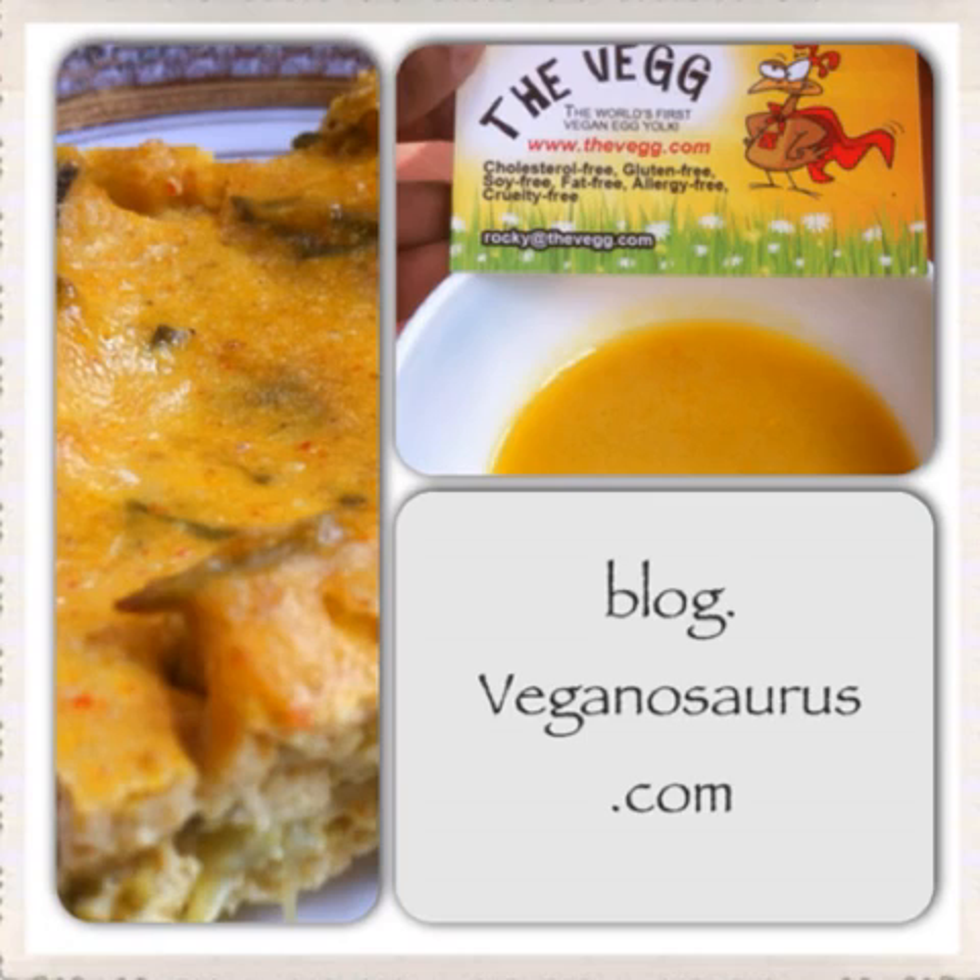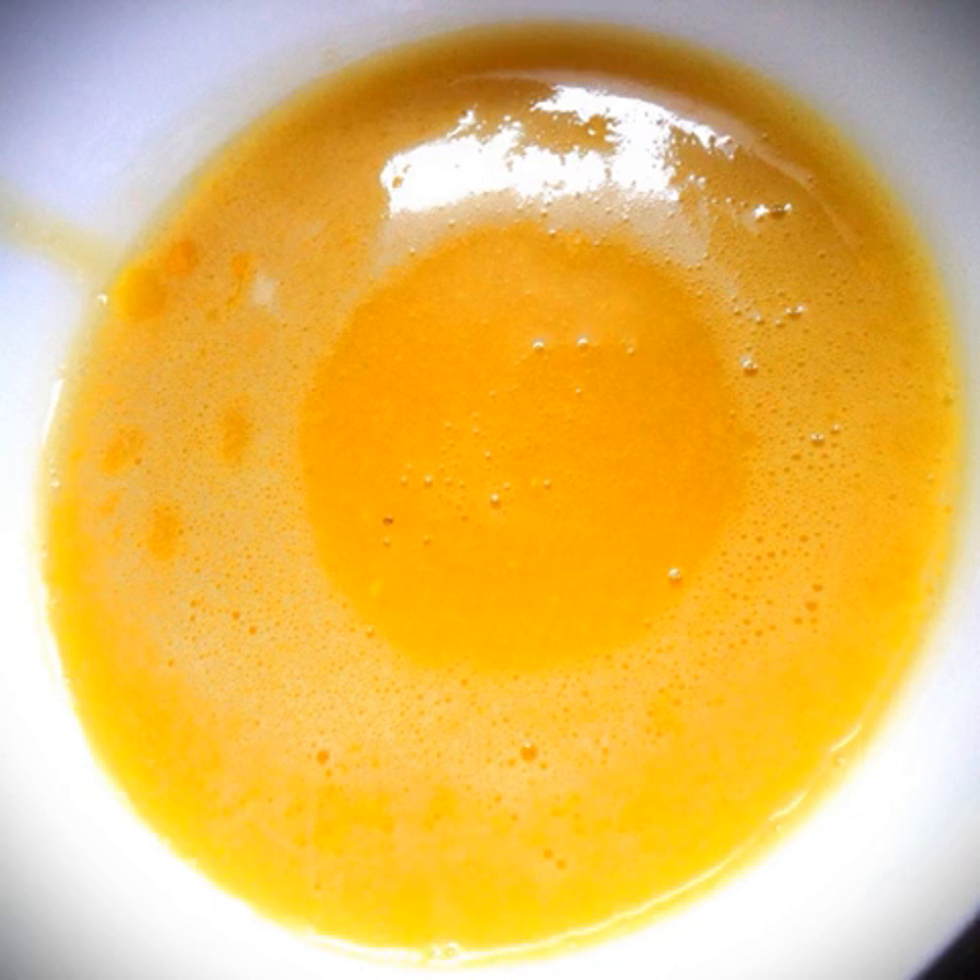Making vegan masala quiche with the veg. Blend two teaspoons of the veg powder with half a cup of water.